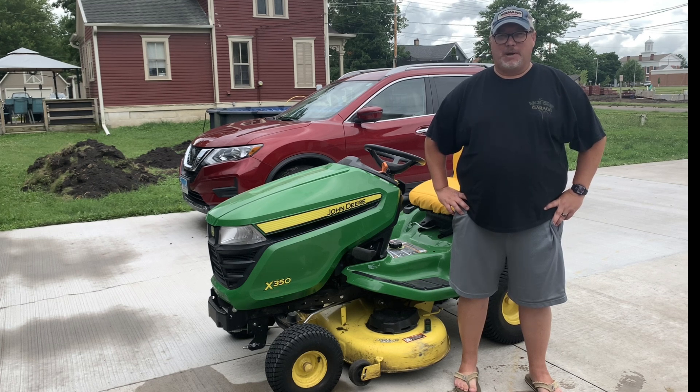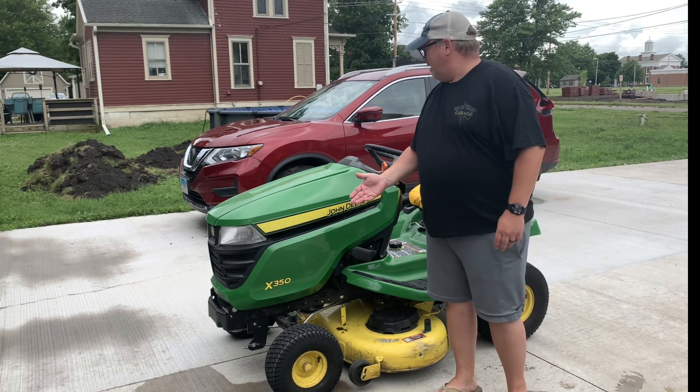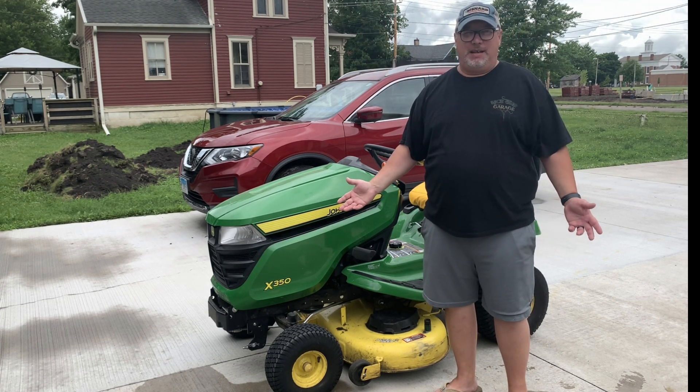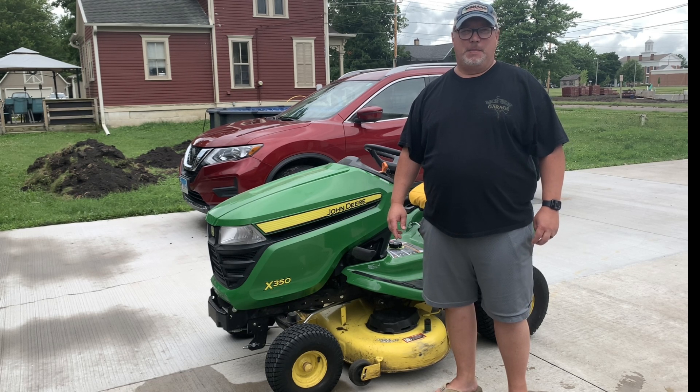Hi guys and dolls, Kevin back with you. I'm dressed down today to do a little bit of yard work, but as you can see we got water on the ground from the rains above, so we've got a delay. Gives us a chance to rectify an issue with the mower. This is Man Card Theater.